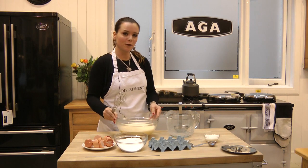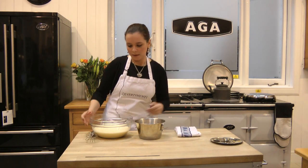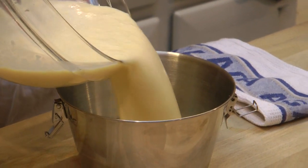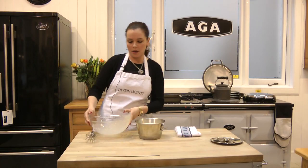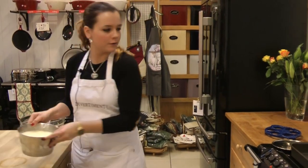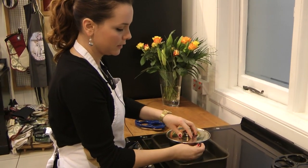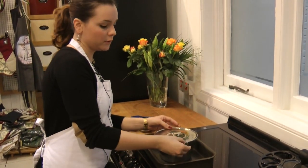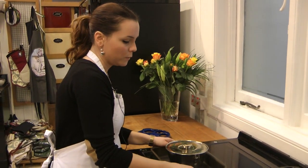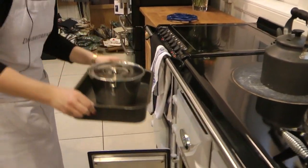Now we have it ready to go to the oven. We are going to take the flanera with the set caramel and pour all the mixture inside. Now we are ready to put it in the oven. We are going to place the flanera into a deep roasting pan. We need to close it because we need to cook the flan for the first half an hour with the lid on, but after that we are going to remove the lid.